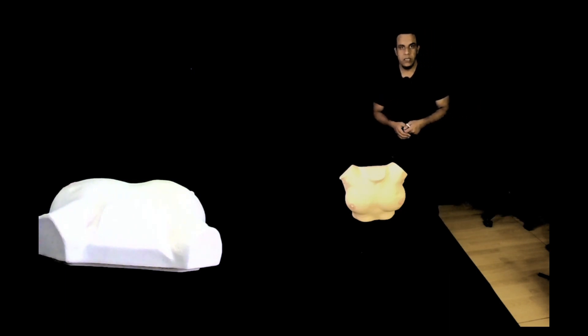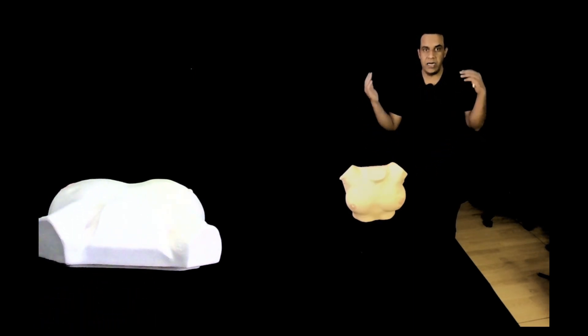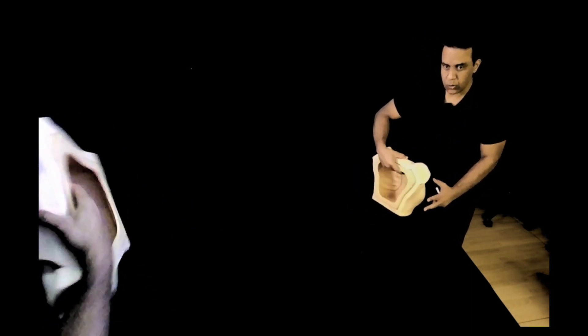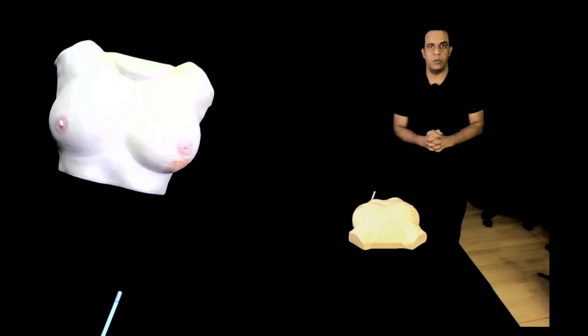Squeeze the nipples to look for any crack or discharge. The fifth position: ask the patient to lie on their back with hands behind the neck, and inspect further at 45 degrees.